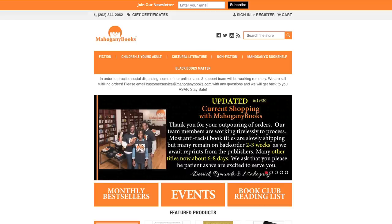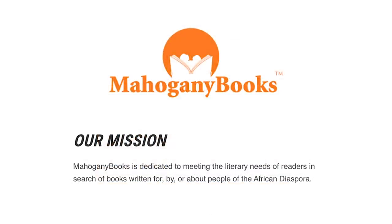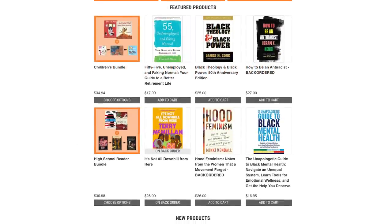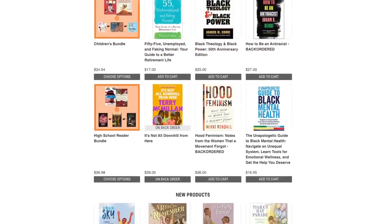So I contacted a bookstore called Mahogany Books. Their entire inventory is books written by, for, or about people of the African diaspora. So if you go to their website and you find a book that you'd like to read but you can't afford it, I will buy it for you and pay for it in full, and then Mahogany Books will send it directly to you. That way you can learn, you can support an independent business, but not have to worry about money. If you're interested, there's a link in the description.